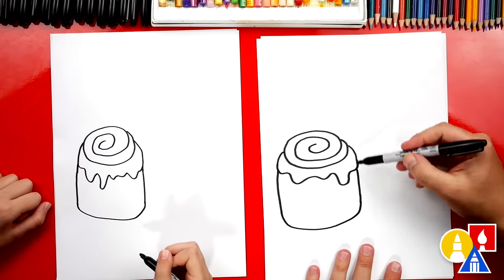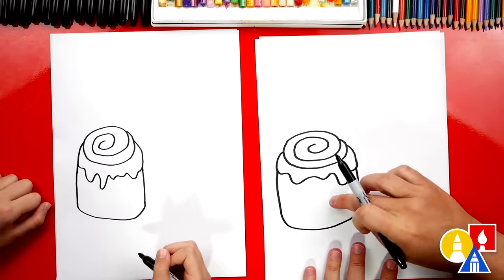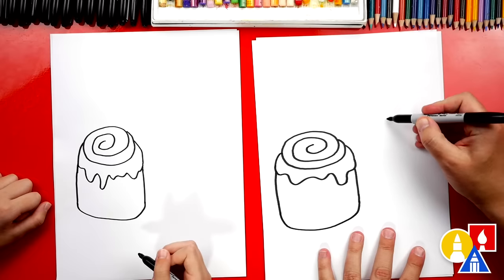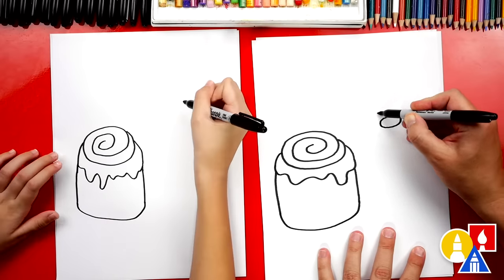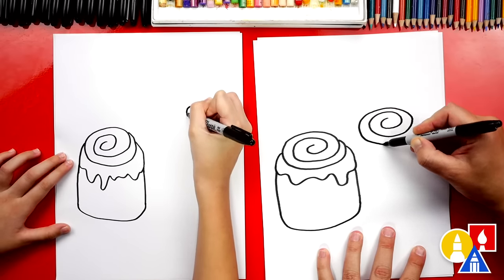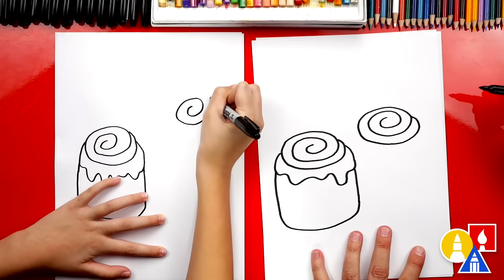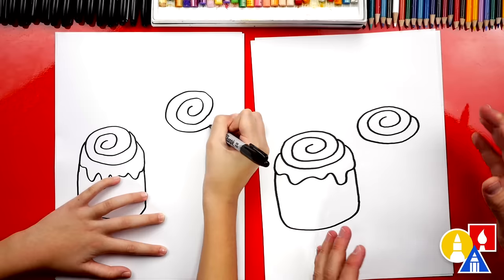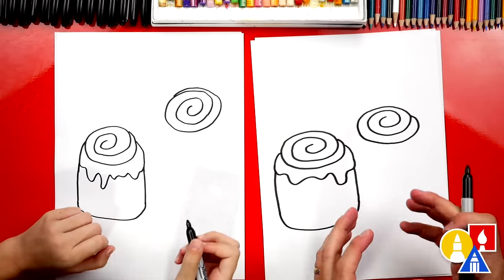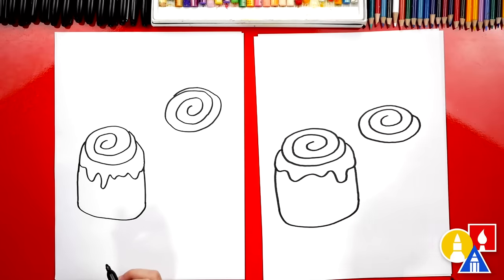Now we're going to draw our second cinnamon roll. I'm going to draw it a little slightly higher so that it looks like it's further away from this first one. We're also going to use overlapping, so we're going to draw part of it behind. We'll start here and repeat the same steps — draw that swirly goodness on the top. Deliciousness. I like that your cinnamon rolls are a little different than mine; they're both turning out awesome. Because yours is a little smaller, you might not have to draw any overlapping, or you could make it bigger if you want.